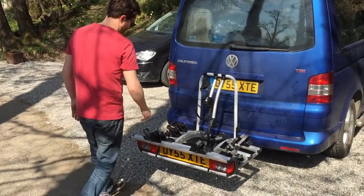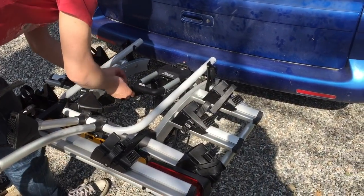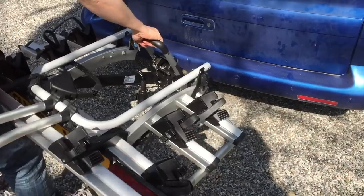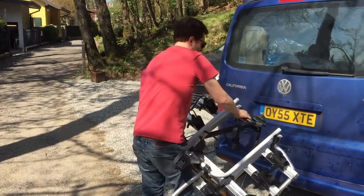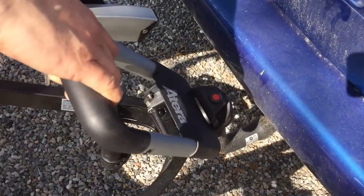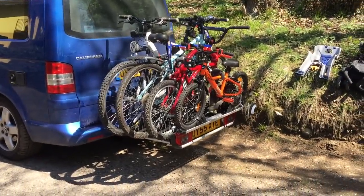So to take it off, undo the two clamps — there we go, it's off. Is it very heavy? It's quite heavy, you wouldn't want to be carrying it very far, and it's a bit awkward to put down. We'll put it back on — just have a look over the tow bar there to see how the mechanism works. It goes over and you can feel it clamping up. There you go, that's on. It's a good one.